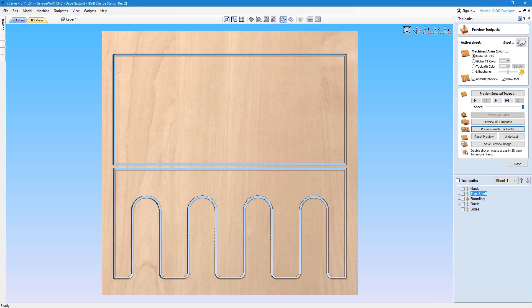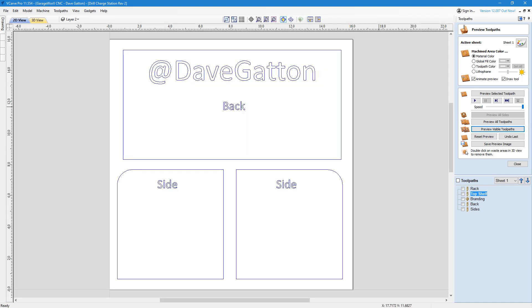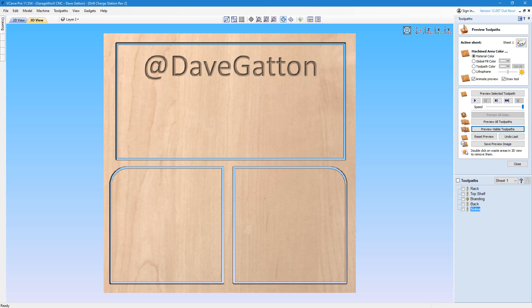Once I imported the DXF files into VCarve Pro, I was able to select my tooling and create the tool path. I will make the DXF files available for free to anyone who would like to make this project for themselves — stick around to the end of the video to see how to get those files.